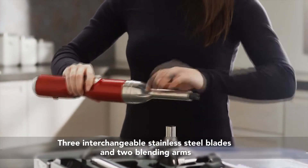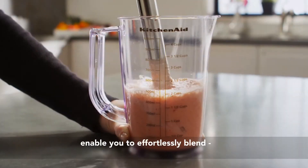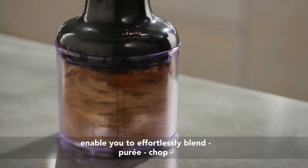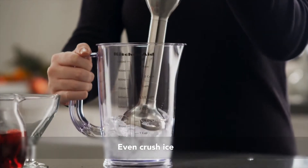Five interchangeable attachments and two blending arms enable you to effortlessly blend, puree, chop, froth, whisk and emulsify, even crush ice.